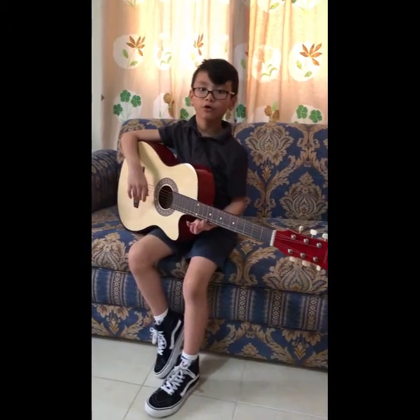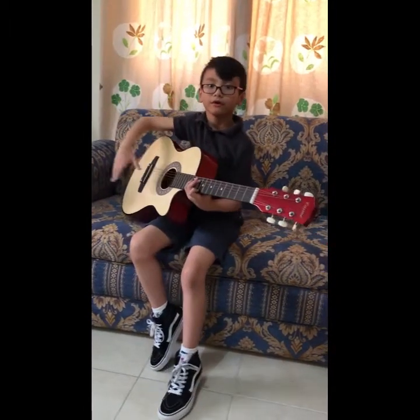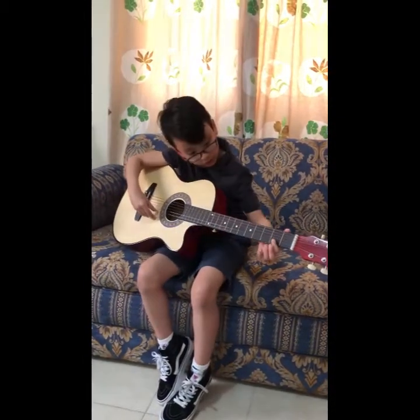And now I will show you one song I know. It's called My Heart Will Go On, and I will do picking on the guitar.